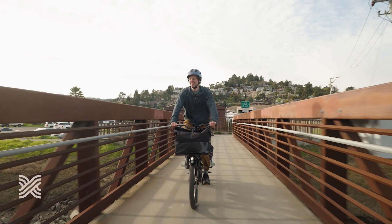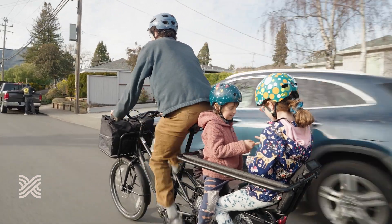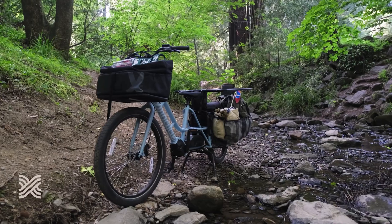Extra Cycle has a proven track record of great reliability. They're essentially the originators of this long tail style bike. You got the front end that handles just like a regular bike and then they extended this rear end for you to carry whatever you got to carry.